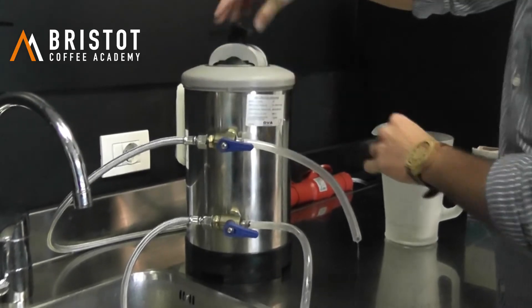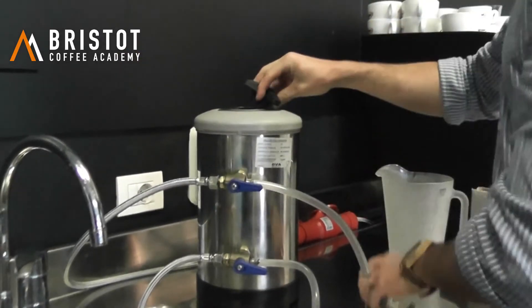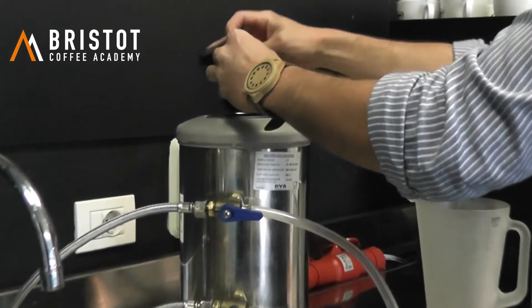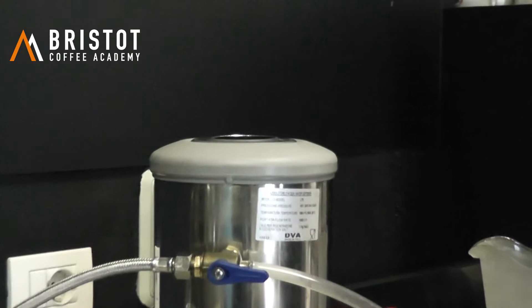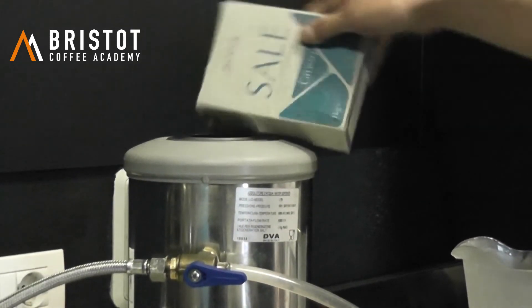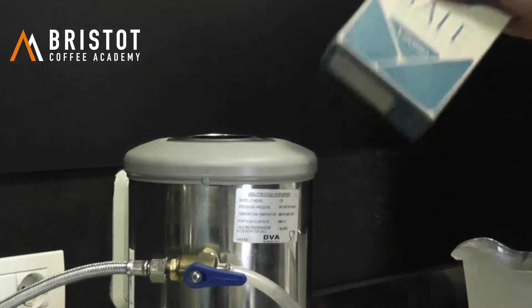Be careful, do not unscrew the complete thing. Put the salt in — in this case, which is an eight-litre water softener, one kilo will be enough.